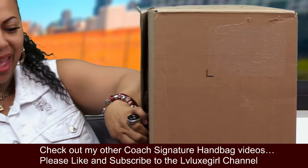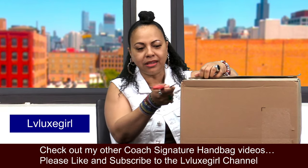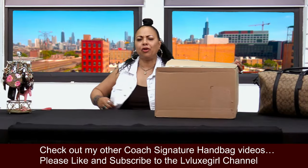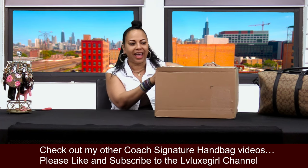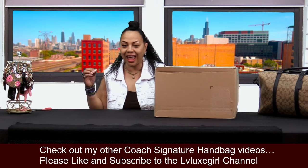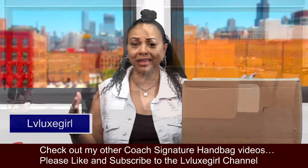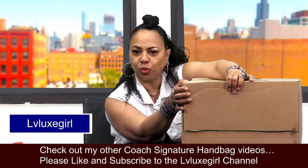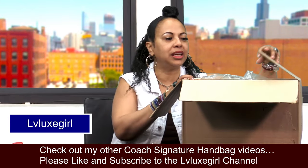I'm really excited for this one because this is going to be a work bag for me. I have several work bags, but it's so much fun when you have a feminine, girly work bag that can fit your laptop and computer as well as so many other work items. I saw this baby online and I knew instantly I had to have it. I waited a little while because I'm very realistic and wanted to work towards the purchase before picking it up.